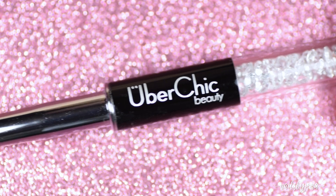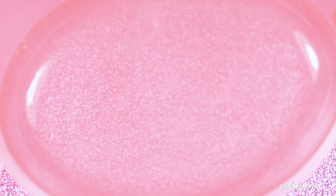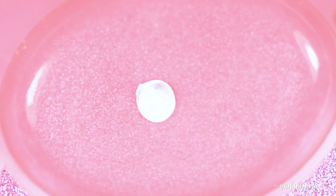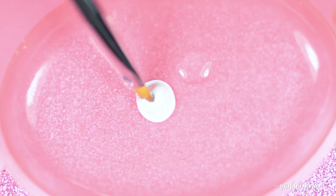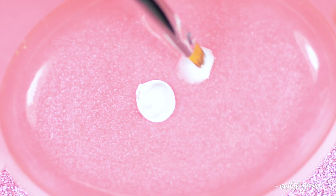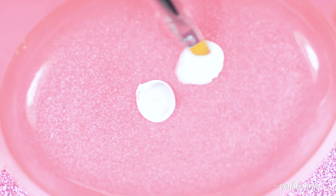Next, grab a thick flat nail art brush — this one is the Oval Gel Cleanup Brush by Uber Chic Beauty, and it's really nice and dense. Put some white acrylic paint on a palette or a dish and then some water next to it, as you are going to mix the two to water the paint down. Mix the paint into the water slowly so that you don't waste the paint and don't make the mixture too watery. It should have the consistency of full cream milk.